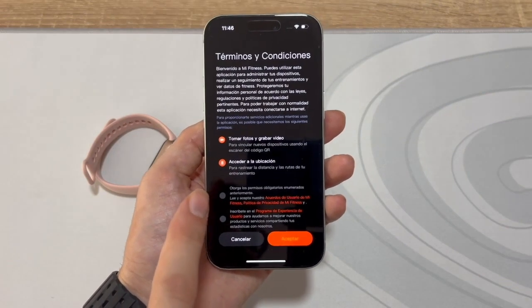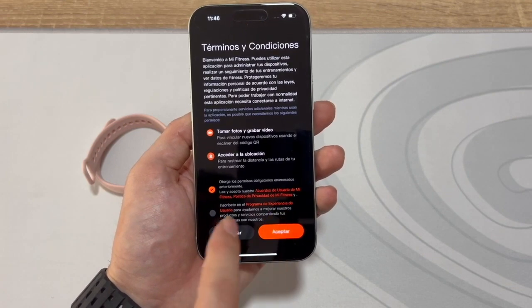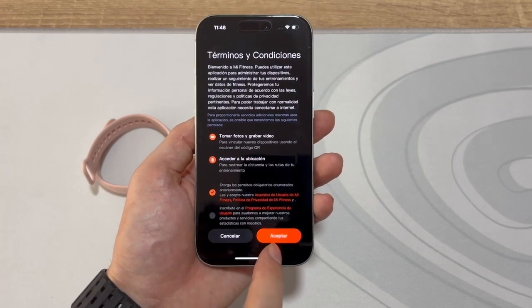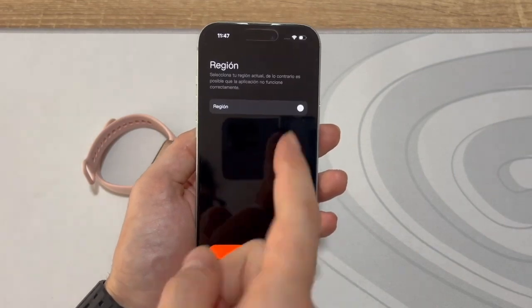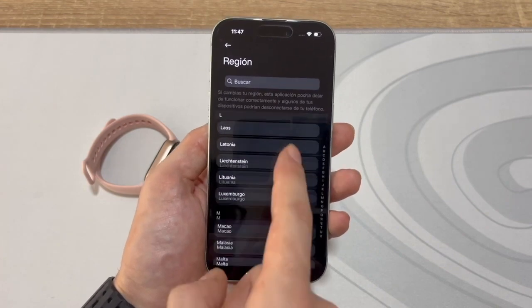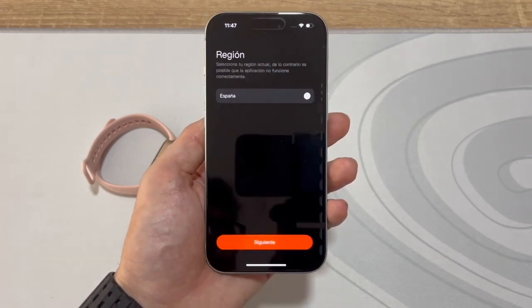On the next screen, just tap at the top. No need to join the User Experience Program — that's optional. Just clicking Grant Permissions is enough, so once clicked, hit Accept. Next, select your region. I'm in Spain, so I'll choose that. But all countries are listed. Let's scroll down — it should be under S. Spain, here it is. Select Spain and click Next.